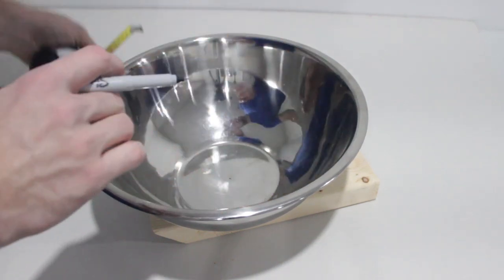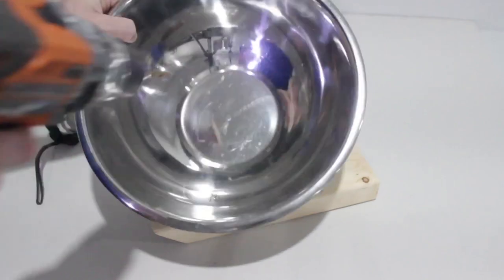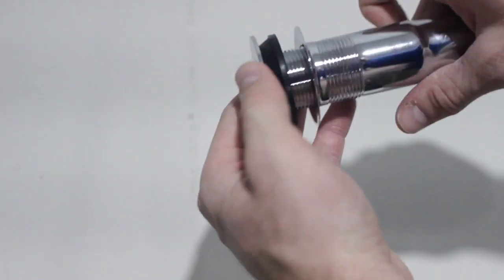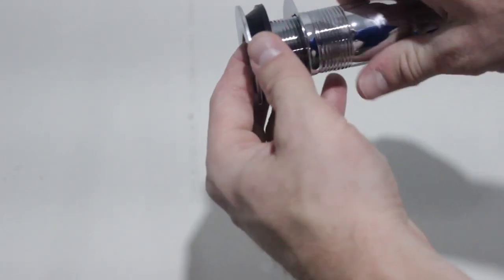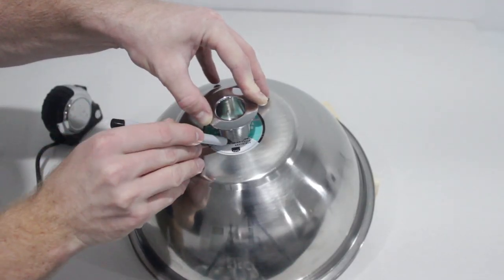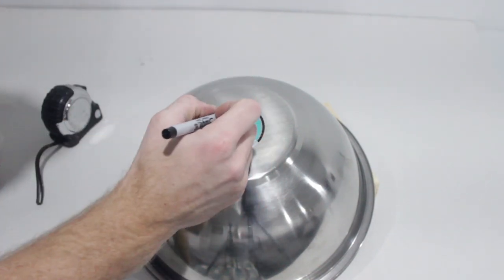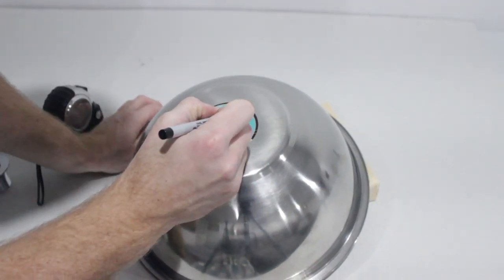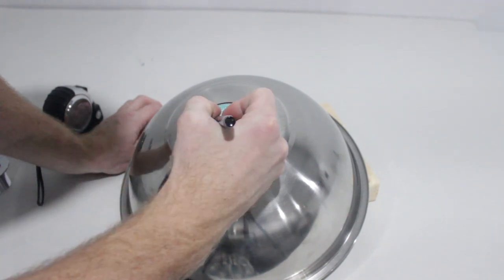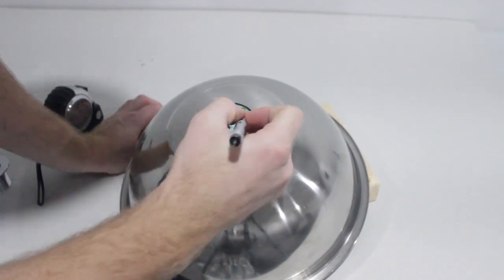First, find the center of your salad bowl and make a little mark. Now drill a small pilot hole. Get your drain and take it apart. Take the top bit that's going to go through the hole and put it on top of the hole you just drilled. I used the cross pattern on mine to find the exact center. Now trace your drain — you want to cut the hole as close to the size of the threaded part of your drain as possible.